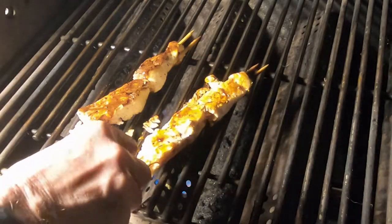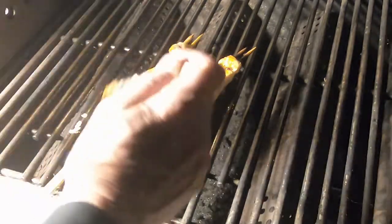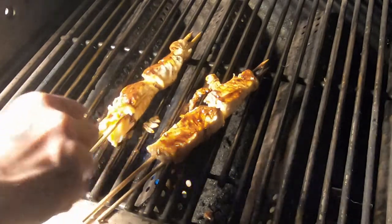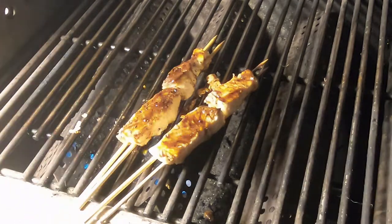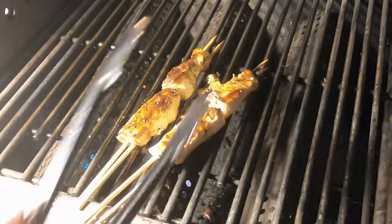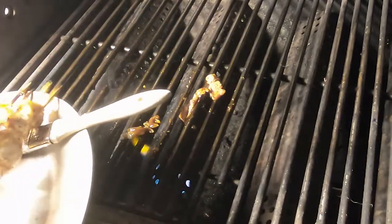Then we turn it again and let them cook for about 30 seconds to a minute, brushing this side again. One piece is coming off the skewer, so we carefully pick that up, then turn it over one more time and let it cook for just a very brief period of time. We let that cook just long enough for the sauce to warm and glaze that side a little bit. Then we take them off the grill and keep them warm until we're ready to plate.